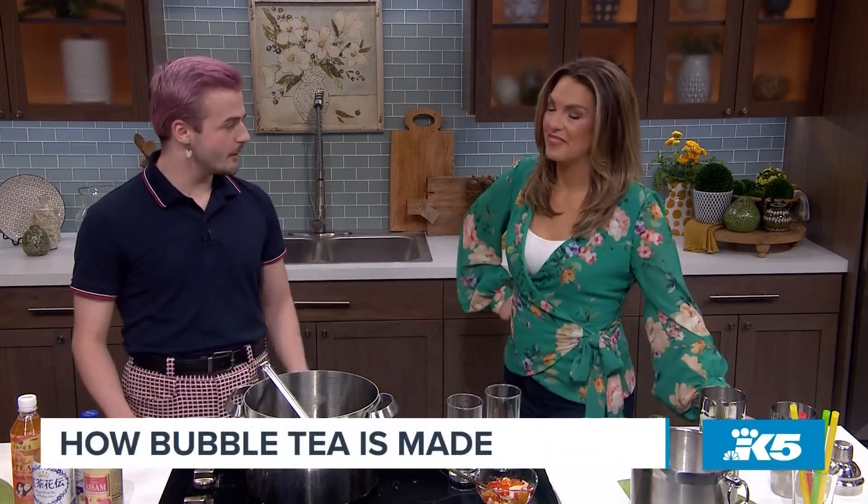Welcome back to New Day Northwest. A couple of days ago in one of our Hot Topics rounds we tried bubble tea, and this may not surprise you, but some of our New Day team members had pretty hard feelings about this beverage. It turns out our intern Keegan is actually a bubble tea shop barista — which I had no idea about until we did that segment. That's correct. Yeah, I work at Charatine West Seattle, so I'm here to show you how to make boba.